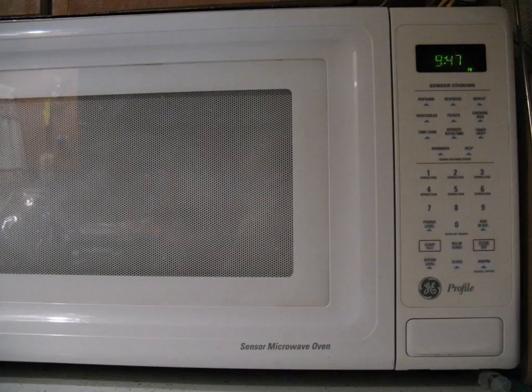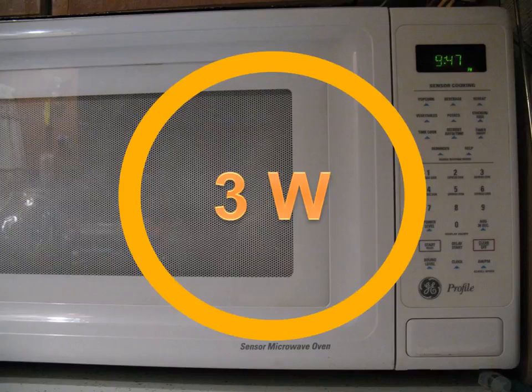Here's a microwave oven that's over 10 years old. I was wondering how much it uses just to display that little clock. It's taking about three watts, even when it's turned off.